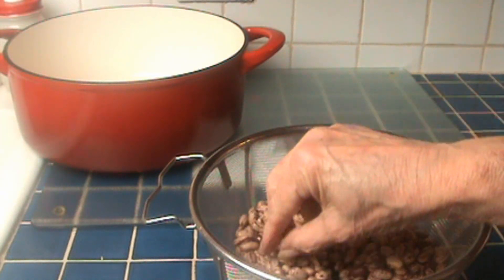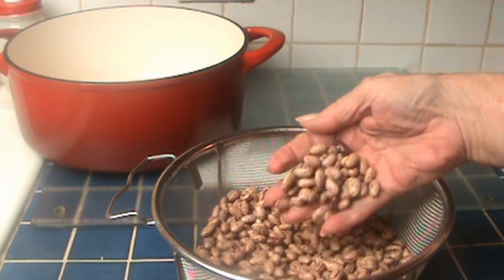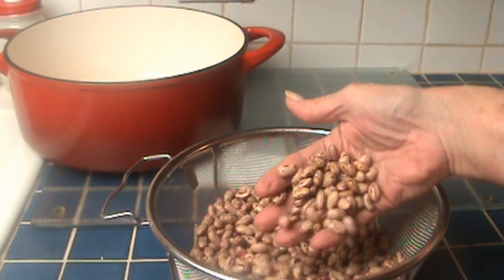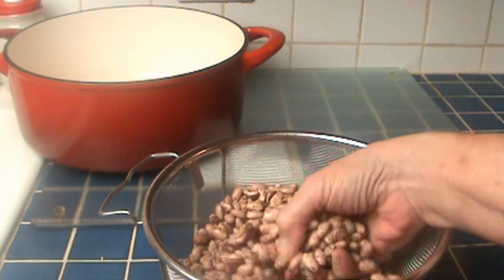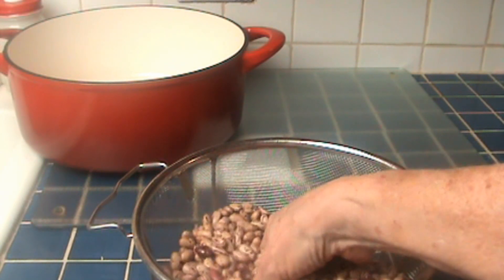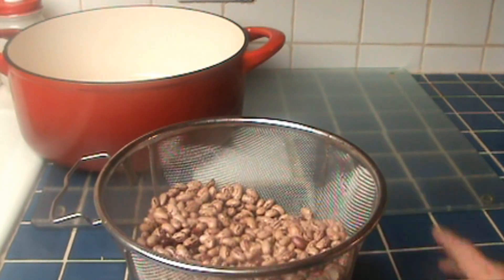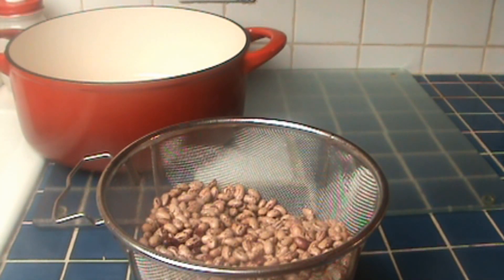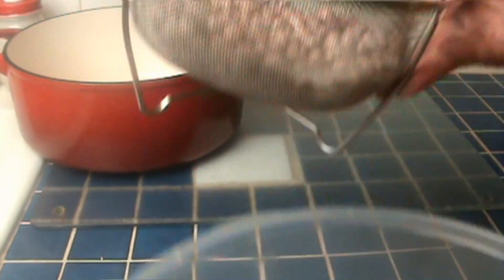I'm going to do now what you call picking — I'm going to pick the beans. Some beans, depending on where you buy them, can have lots of stuff in them, even little tiny rocks. So you go through with your hand and look, and take out anything that doesn't look like a bean or that is really black and hard. I buy these organic beans and I almost never get that, but you still want to pick them. The first step in helping to break down those proteins is we're going to rinse them really, really well.